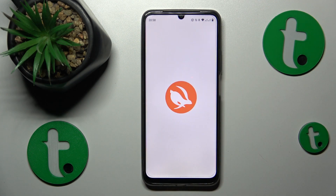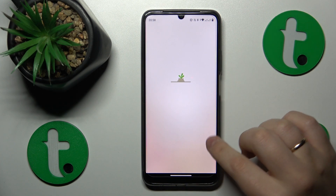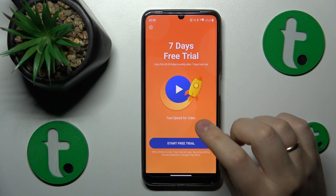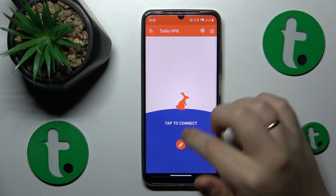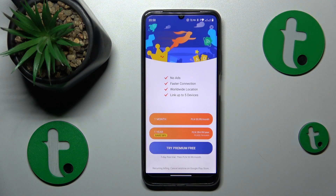Launch the app once it has been successfully installed. Then tap the green Continue button. Next, skip this ad and connect to VPN by tapping the little carrot icon or carrot button.